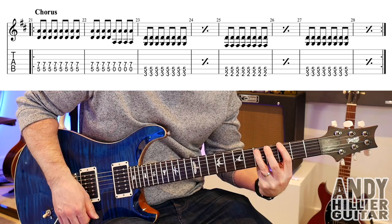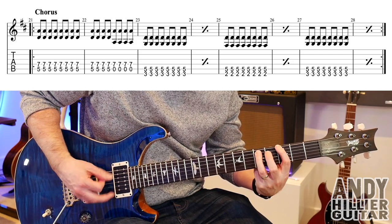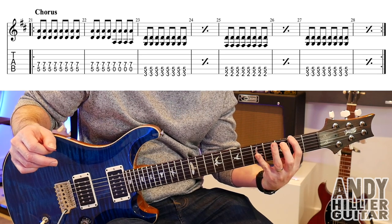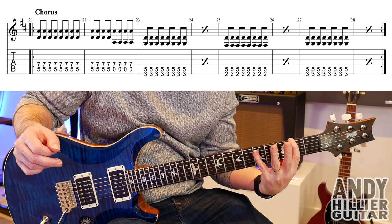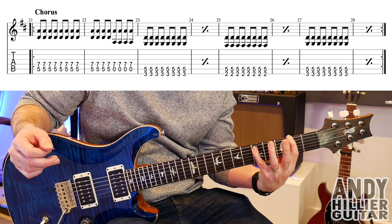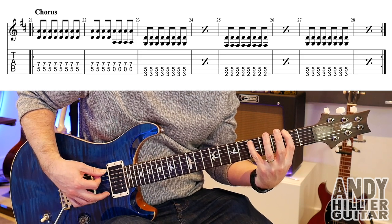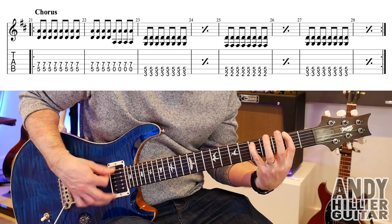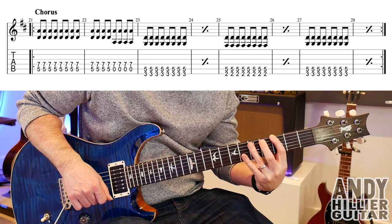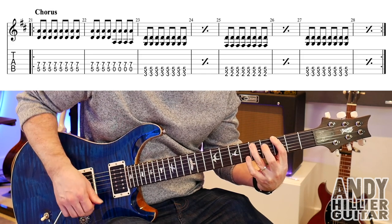Then it goes to a G power chord in bar 23. And then bar 25 goes down to E2 with A5, so you've got to do a big stretch — I'm using my first finger and my little finger. So E2, A5. Then bar 27 goes back to the G power chord, which is fret 3 on the E string and fret 5 on the A string.